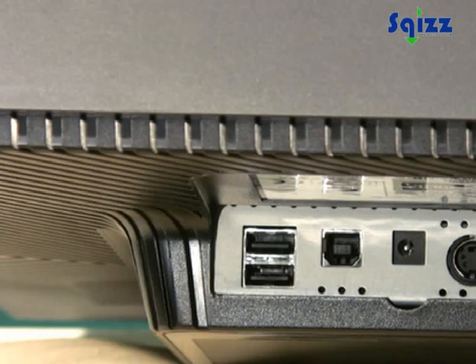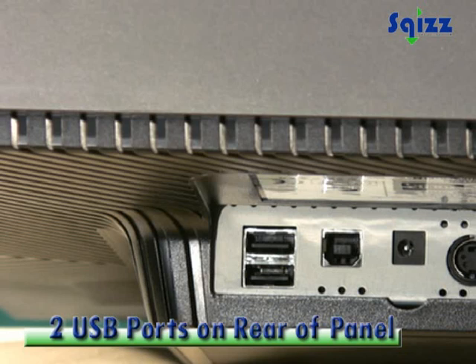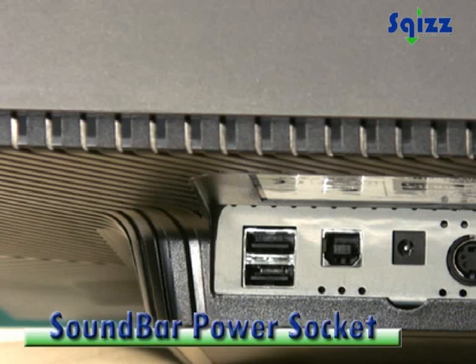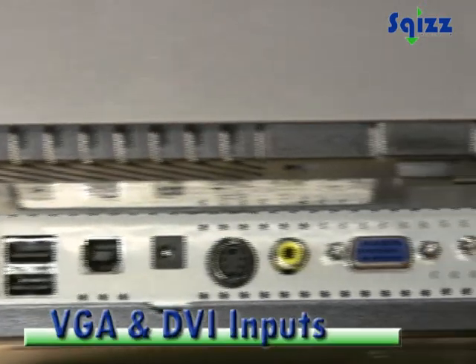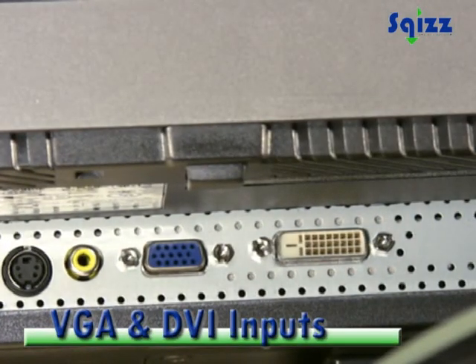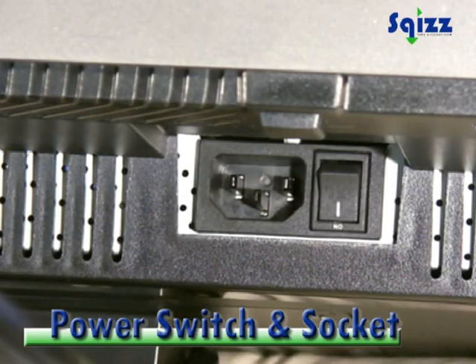On the back, you have two of the four USB ports, a USB uplink port, sound bar power socket, S-Video, composite, VGA and DVI video inputs, main power socket and switch.